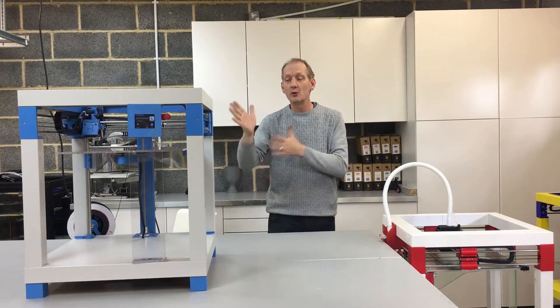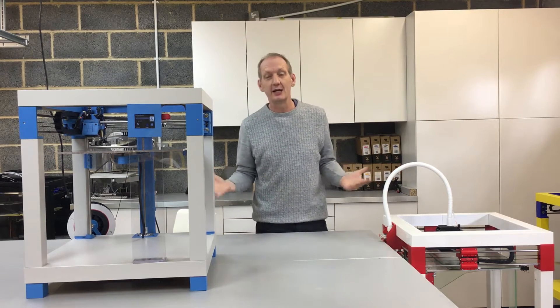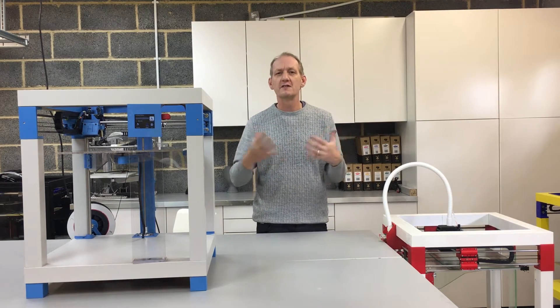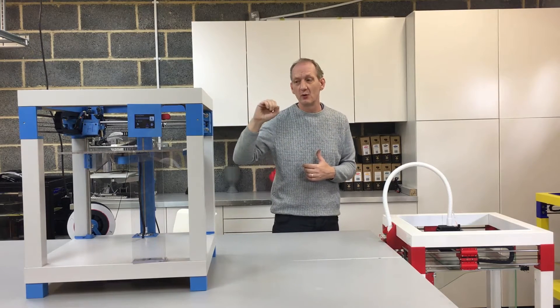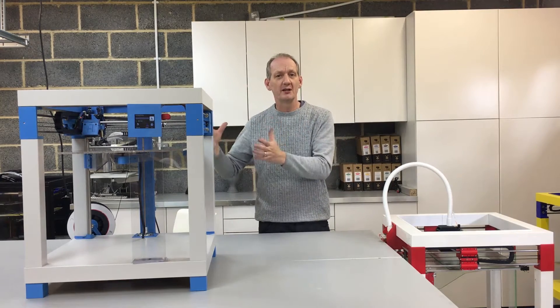We recently showed the print table at the TCT show at the NEC in Birmingham, to which again we had great support from the community. We had lots and lots of visits to the stand, with people commenting on how they've seen the print table on Instructables, on the internet, and on my YouTube channel — and it was great for them to see it in the flesh.